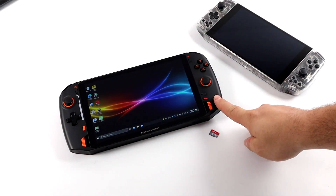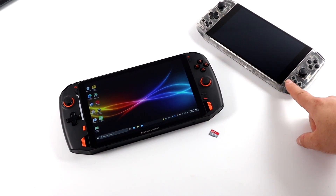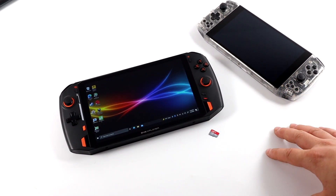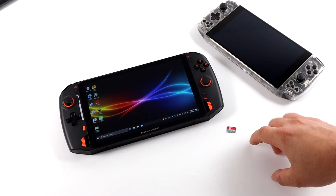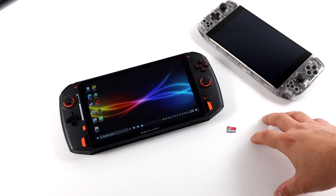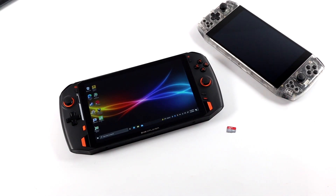Originally I wanted to use the Aya Neo, but unfortunately it doesn't have a built-in micro SD card slot. The 1X Player does have that UHS-1 capable slot. For this test I'm going to be using a relatively cheap SanDisk 256 gigabyte micro SD card — nothing special. You can pick these cards up for around $31, sometimes on sale for around $25. It's not a super top-of-the-line card, but it does work for storing, loading, and running games on a device like this.